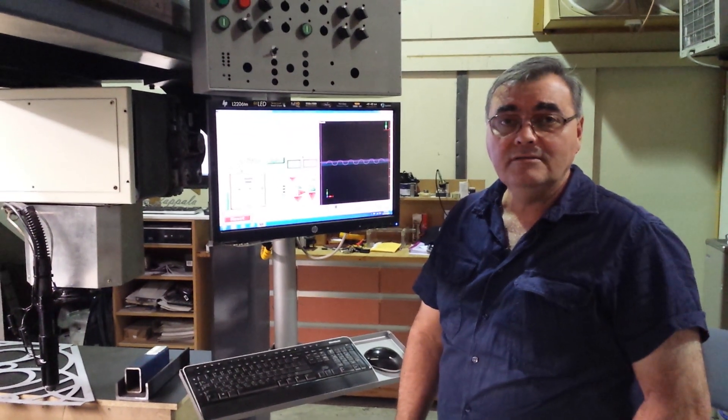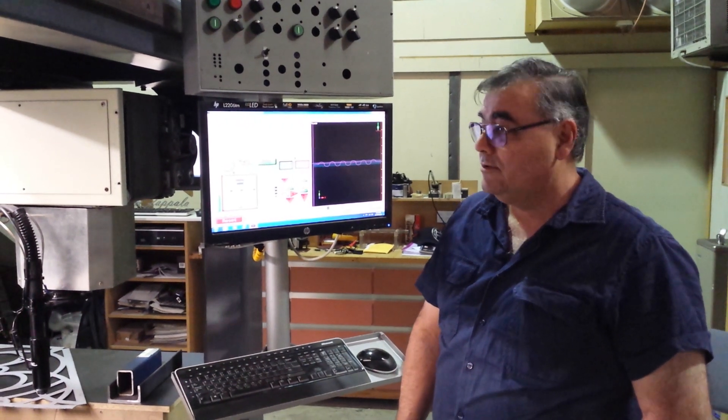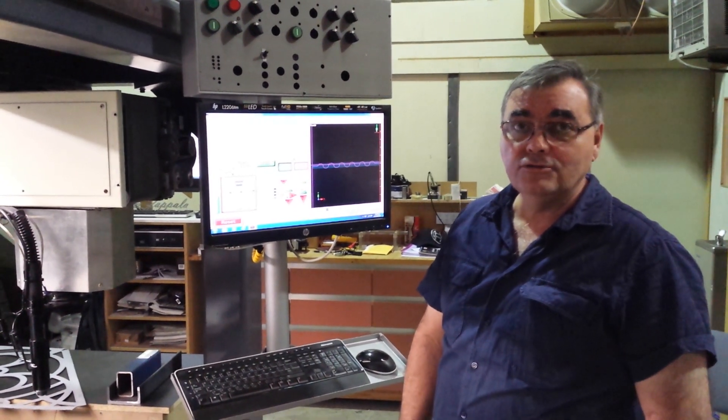Hi everyone, Sam here again. Just following up on my first video where I was talking about the Prama Torchrite controller.